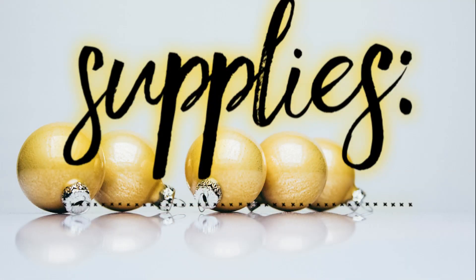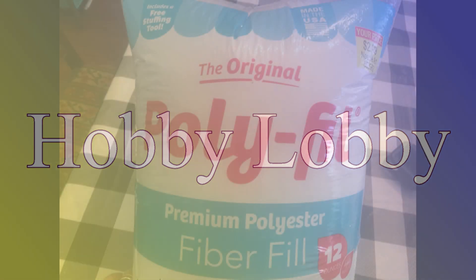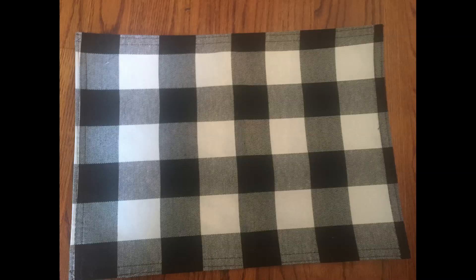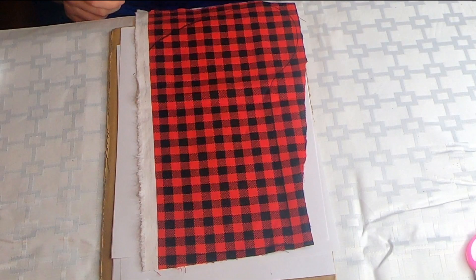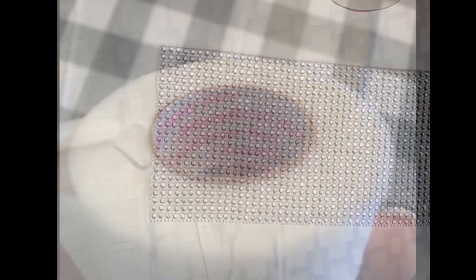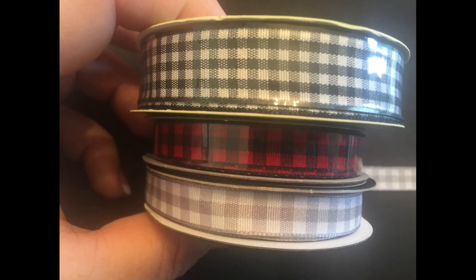The supplies you're going to need for this first no-sew pillow come from Hobby Lobby and the Dollar Tree. From Hobby Lobby, we're going to use some polyfill — you can use old rags or an old pillow if you like. You're going to need one placemat; they have these at Hobby Lobby at 50% off right now. Then you're going to need some material of your choice, some fusible web, and from Dollar Tree you'll need some adhesive rhinestones and some ribbon of your choice to coordinate with your material.